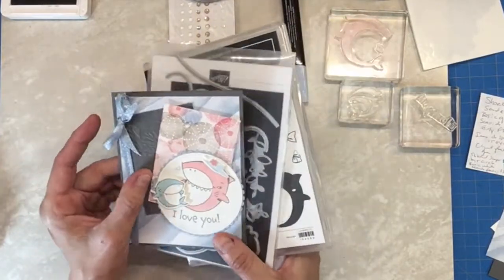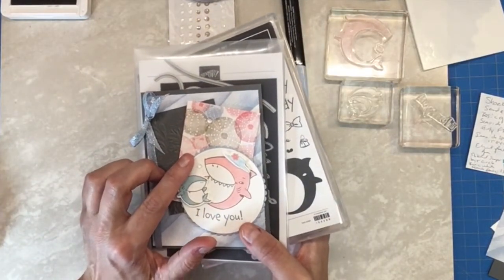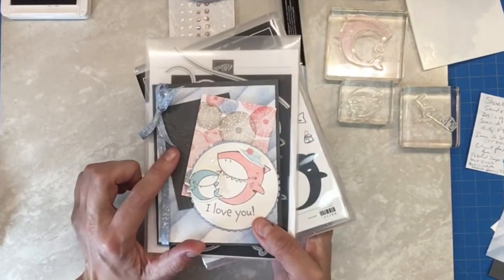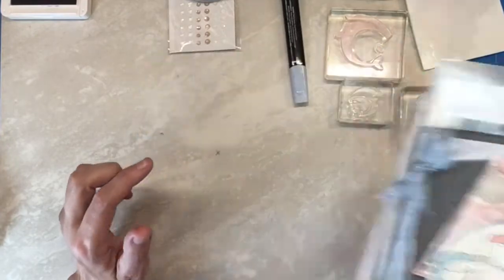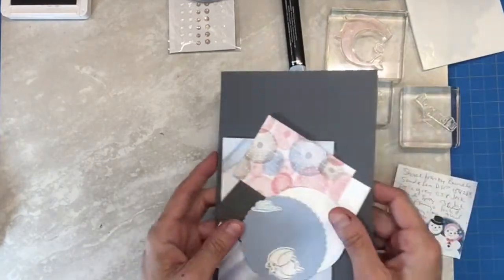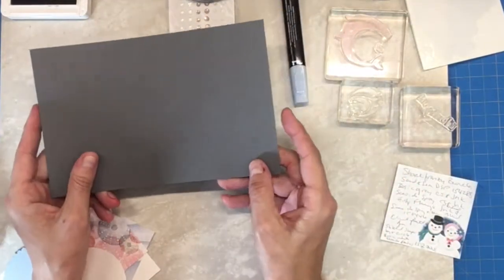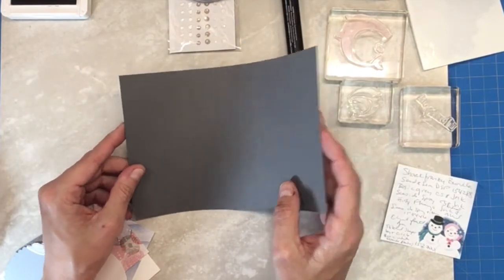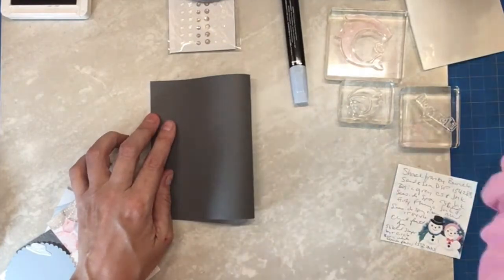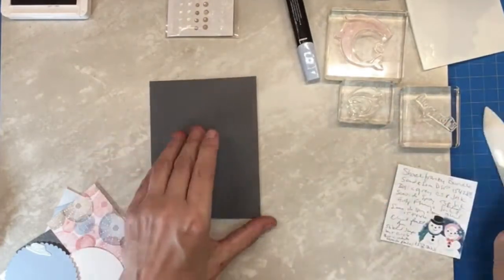I'm also using paper from the DSP in the mini catalog and an embossing folder from the annual catalog to round out this card. So we're going to go ahead and put our card base together using some basic gray five and a half by eight and a half folded in half at four and a quarter. If you've got a bone folder, it makes it nice and crisp.